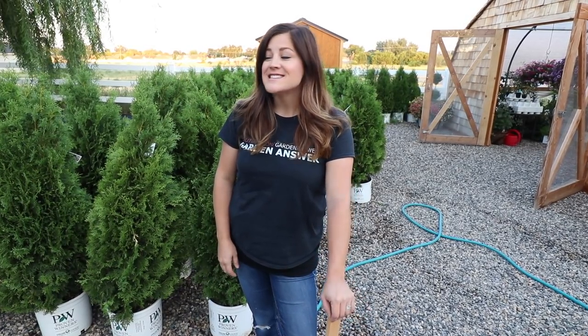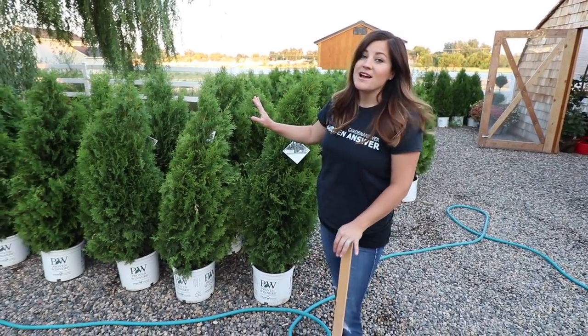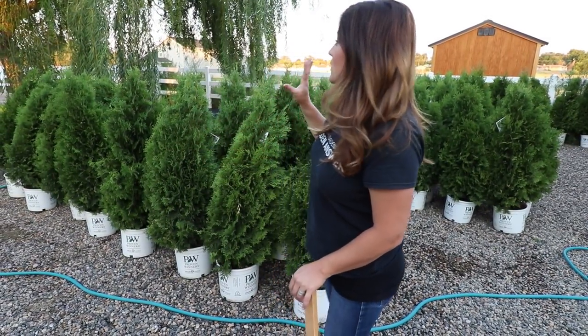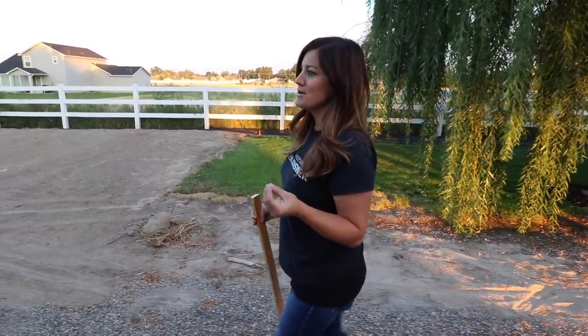Hey guys, good morning. Laura with Garden Answer. It is 6:45 a.m., August 29th, and the day has finally arrived. We are getting all of the arborvitaes planted. I kind of wanted to recap this whole west side of our house and everything we've had done. I know we've shared little snippets throughout the spring and summer. It's been quite the process to get this whole spot ready. So let's go this way and I will give you a summary of what happened in this area.